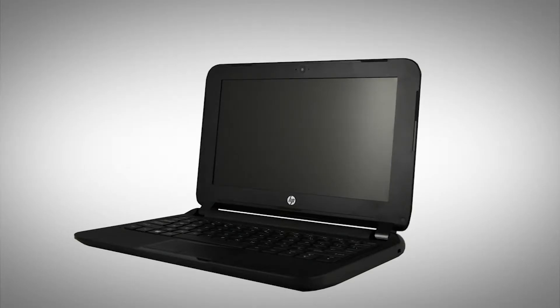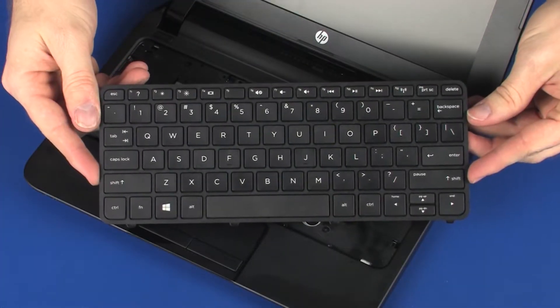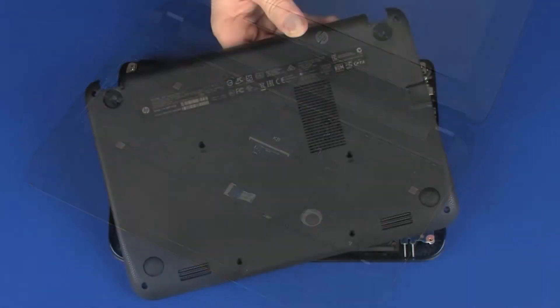Note: the following video depicts a specific configuration of the notebook. The same removal and replacement procedures apply to all configurations of the notebook. Before you begin, remove the keyboard and base enclosure.